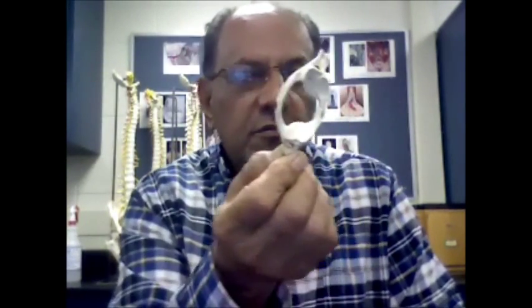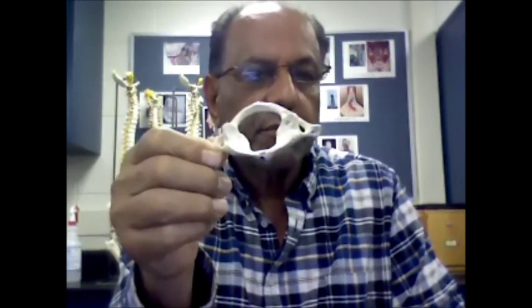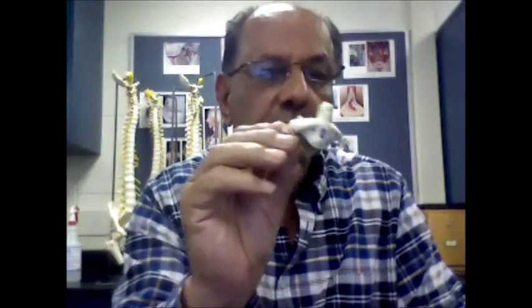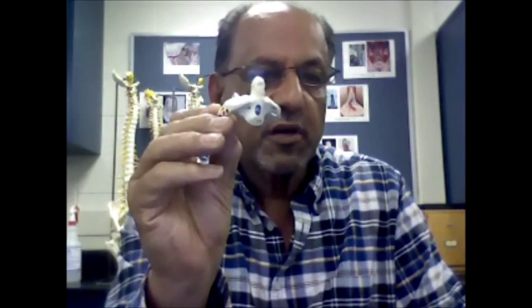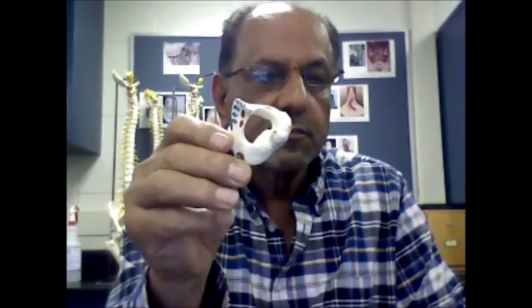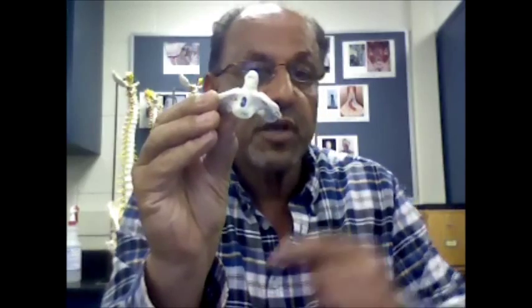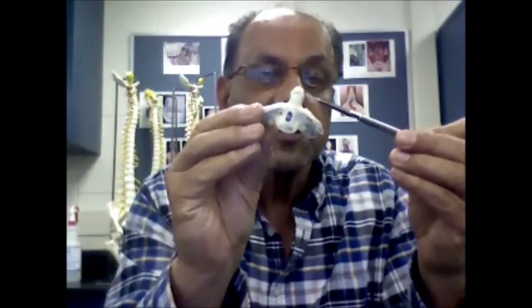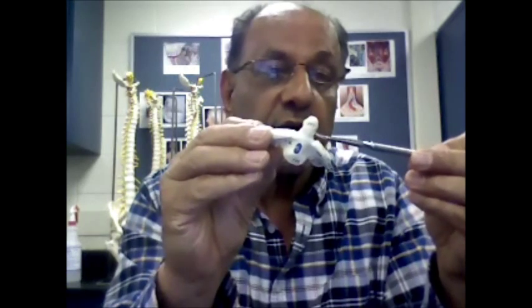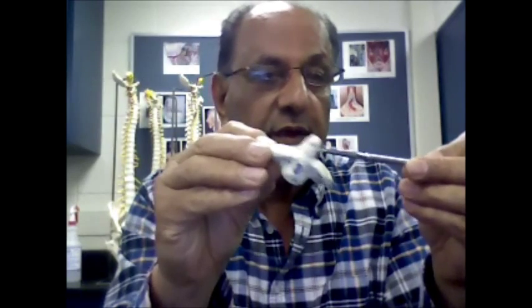Hello, this is the first cervical vertebra, it's called the atlas, and this is the second cervical vertebra, it's called the axis. You can easily recognize this one because it has this projection in here, which is known as the odontoid process, and it's also called the dens.